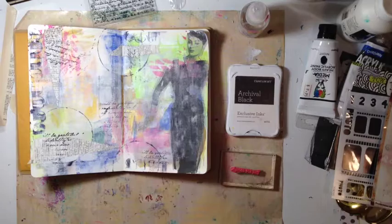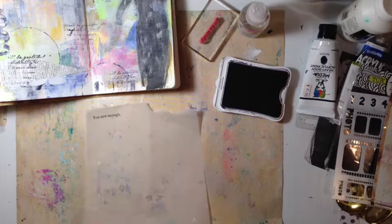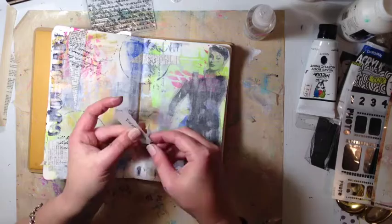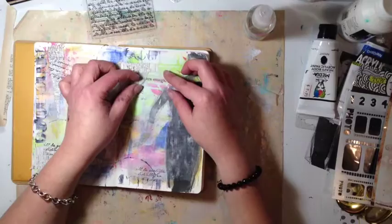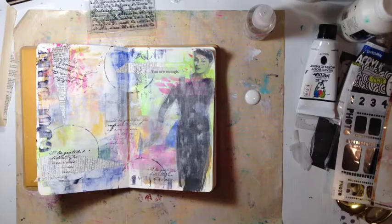This is a Dina Wakley stamp and I'm going to use the one that says 'you are enough.' The image was from an old Vogue magazine I found on Pinterest — a modeling sort of thing. I don't see myself as a model. I'm a little bit larger, you know how it is, and I was making this page to tell myself that I might not be model thin and beautiful, but I am enough.